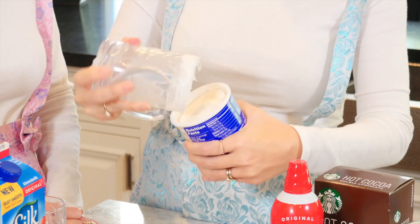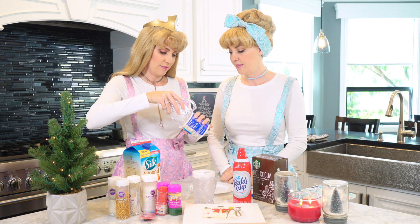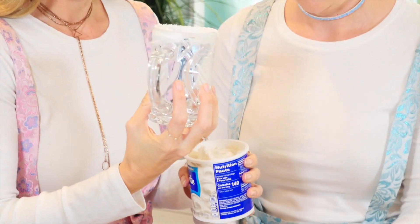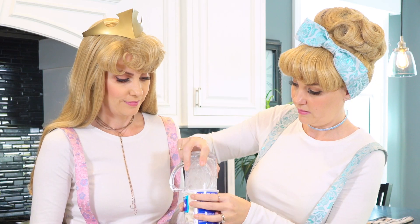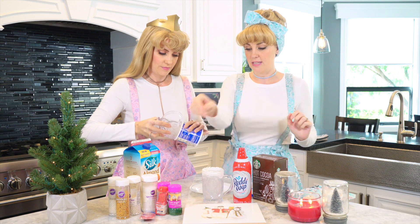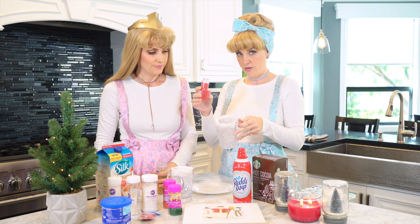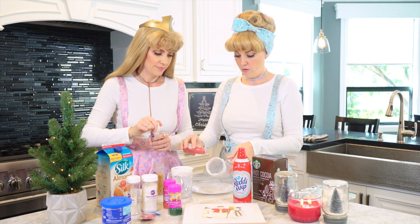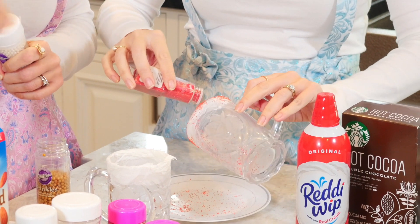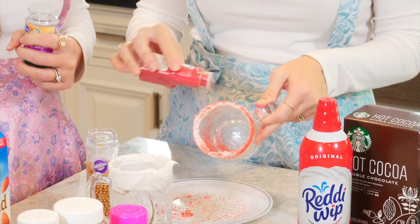You gotta get the glass really in there — don't be afraid. Oh it looks like Christmas snow! Would you like to do yours, Aurora? It is fun. And then you can choose what colors you want to put on the rim of your glass. I think I'm going to go with red first. Get your sprinkles and go over a little plate so you don't get them everywhere. That looks really pretty. I think I'll put the big gold ones on my whipped cream instead of the rim.